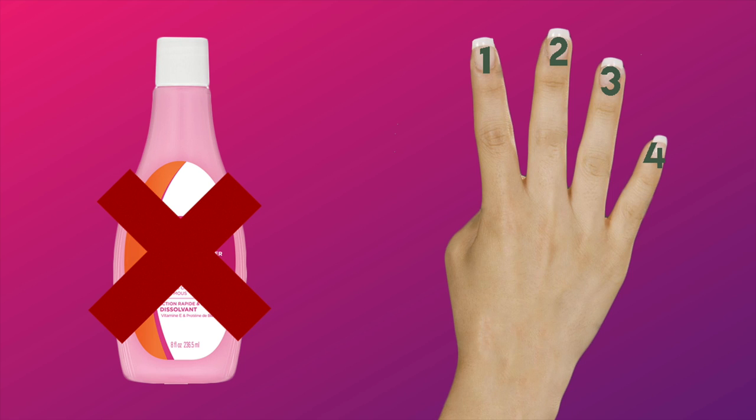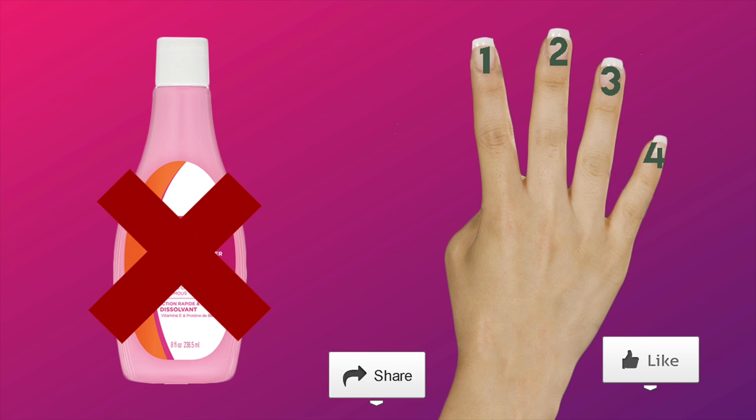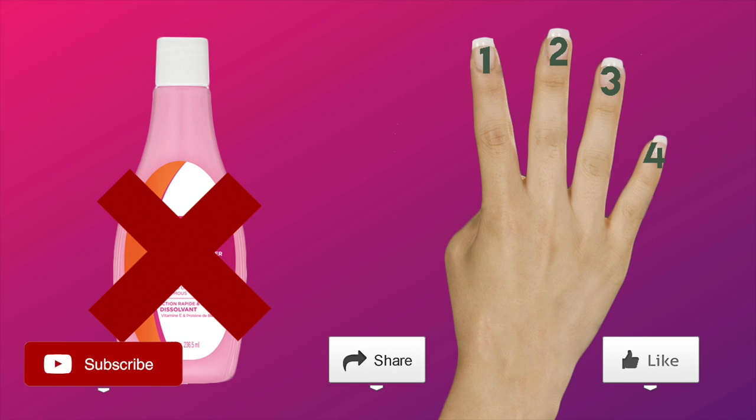These were all the nail polish removal hacks I have got for you today. If you enjoyed the video, please give it a thumbs up, share it, and do not forget to subscribe to our channel for more such videos. Bye!